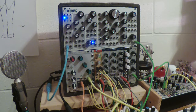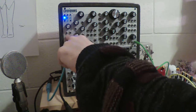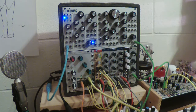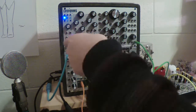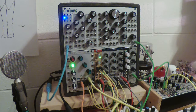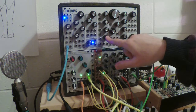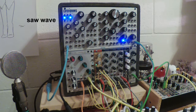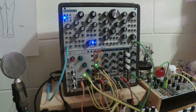Volts per octave coming out of the MIDI section will control this oscillator. There is a second oscillator — you have to patch it up in order to use it. Four of the waves that come out of this oscillator are routed to the mixer, and what we're hearing is the saw wave.